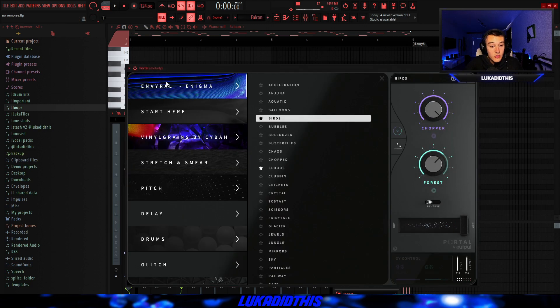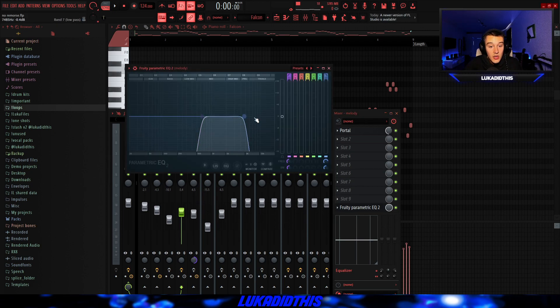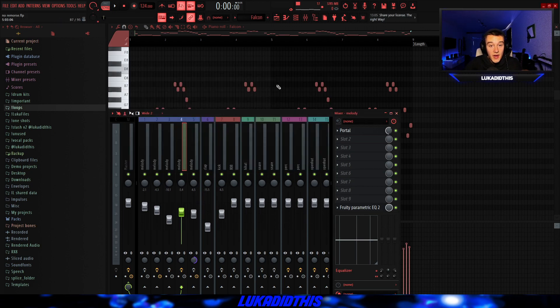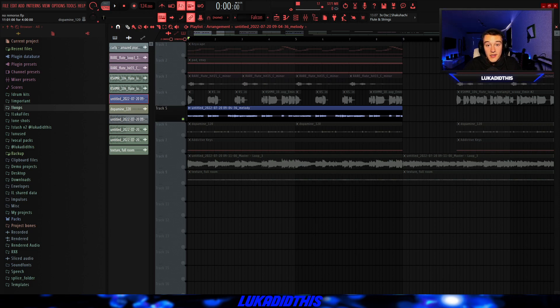Then for the effects on this flute, I had Portal with the Enveril Enigma Bank with the Birds preset, and I put the mix on 58%. And I had a simple EQ where I cut out a lot of the lows and some of the highs just to bring it more into the background. I also had a growl speed preset on there which I sadly don't remember. After rendering it out, I had the same Portal preset on it — but with the growl speed preset, I sadly don't know which one it was. And after rendering it out, it sounds like this.